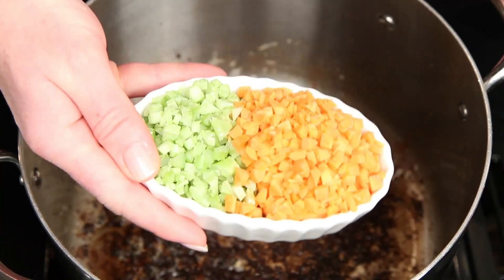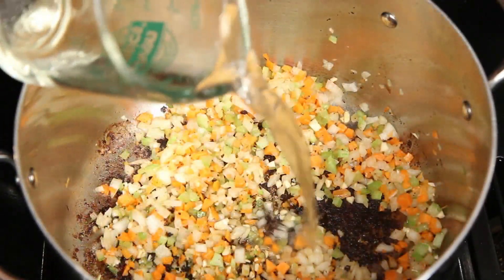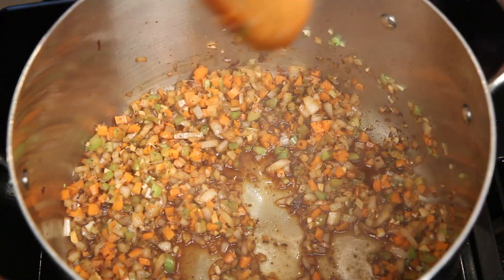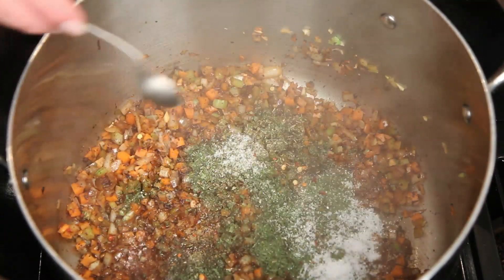Now for the sauce. This is celery and carrot, onions and a little minced garlic. Give that a stir and I'm going to deglaze the pot with some white wine. You can use red if you want — I like the brighter flavor of the white wine. Now I'm going to add parsley, Italian herb blend, a pinch of crushed red pepper, and some salt.